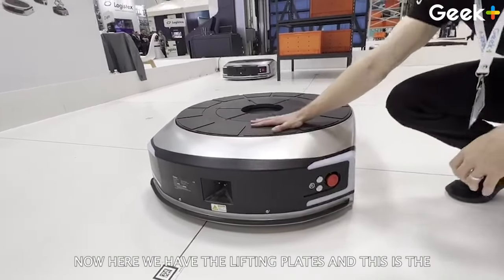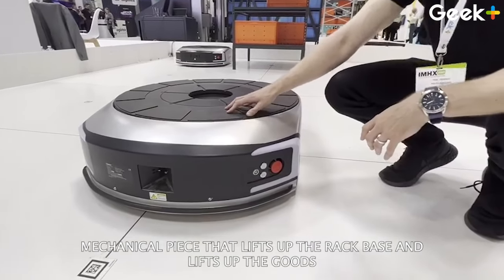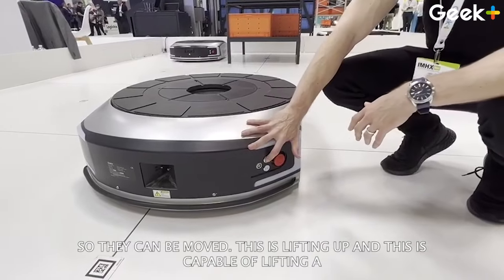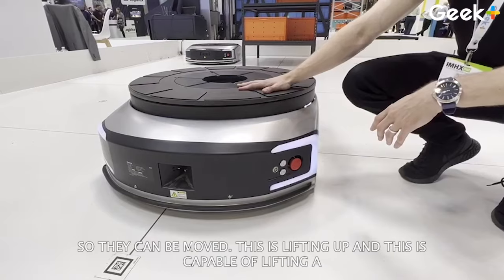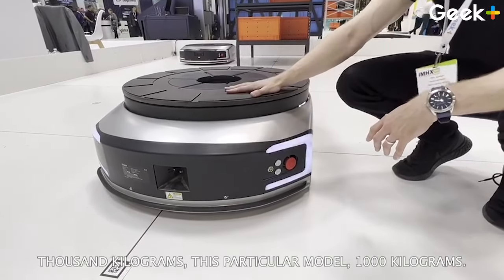Here we have the lifting plate. This is the mechanical piece that lifts up the rack base and lifts the goods so that they can be moved. This is it lifting up — and this is capable of lifting 1,000 kilograms on this particular model.